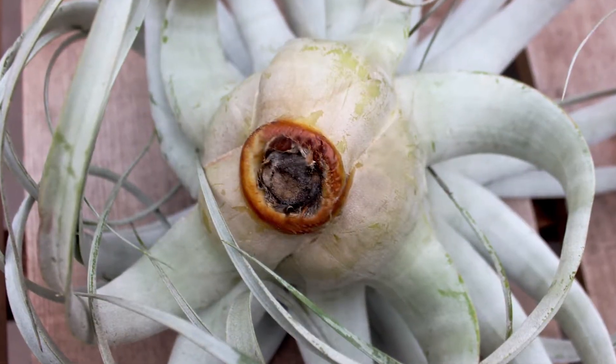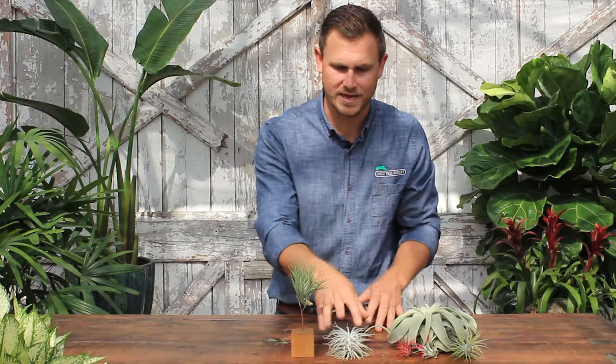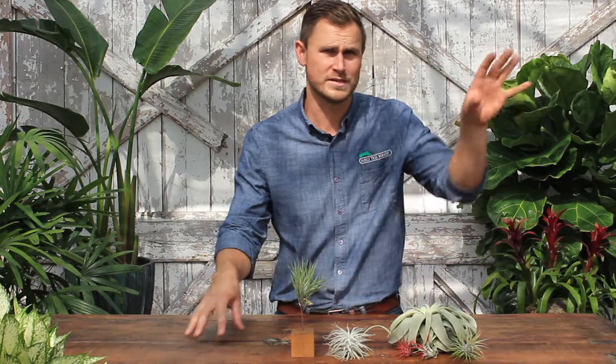You can see these don't have roots, so all you have to do is set them out on a table, on a coffee table. You can set them up in a windowsill that's not super hot and sunny, and then once every seven to ten days just take it out of that spot.